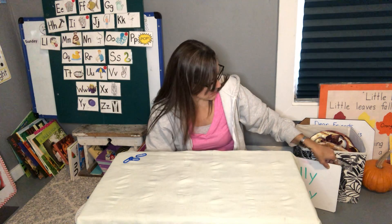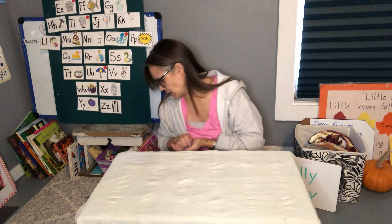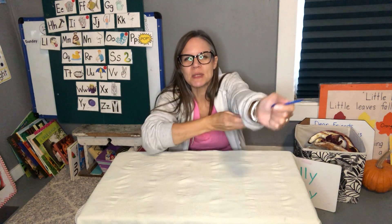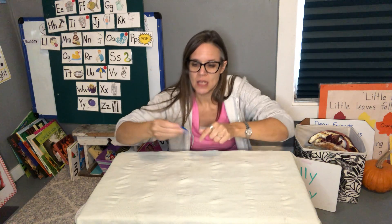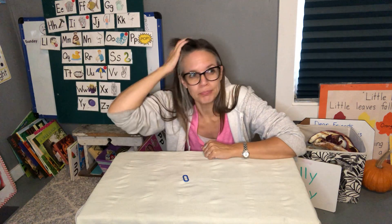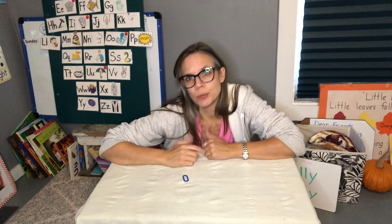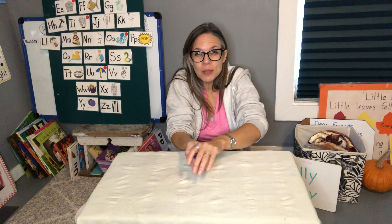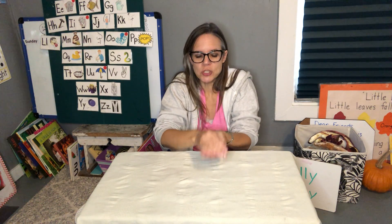Let me grab my stuff. So if you're at home, think of something small that you could fit in your hand. I have our links, but you could use small things like maybe Cheerios, or paper clips, or marshmallows, or blueberries, or whatever you can fit in your hand. Here's one way to play it — ready? Shake it up!